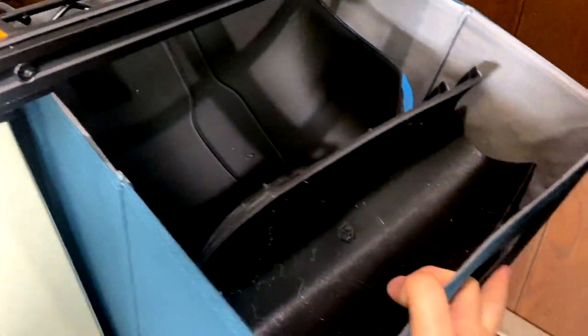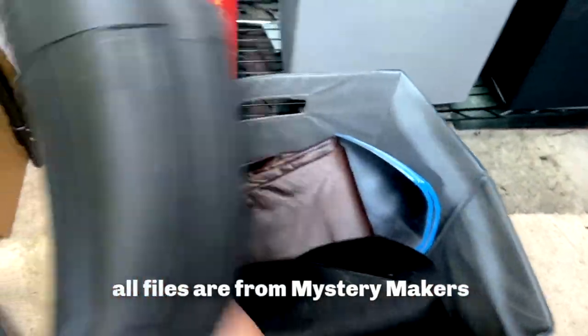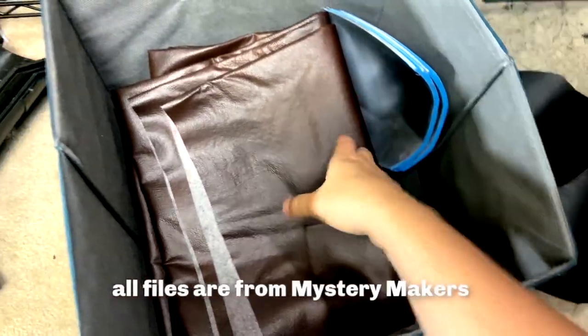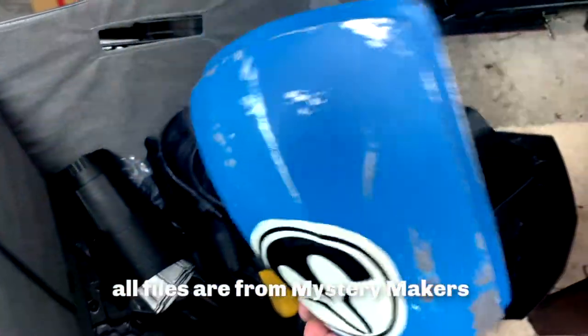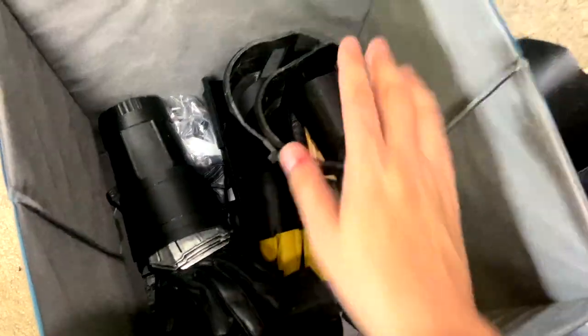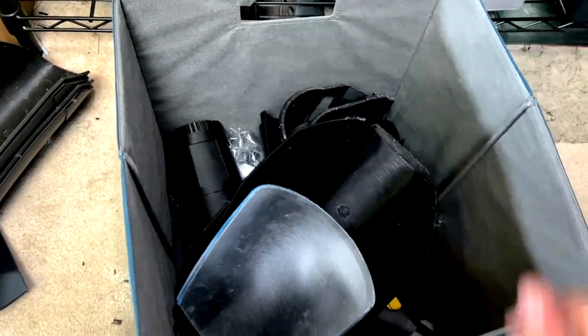In this bin I've got all my Tan raw prints — there's my chest piece, my shins. I've also got some leather for the belt, the shoulder pieces, and all the other finished pieces like my gloves and my husband's Mando gloves. I just keep it all in here because it's still not done — I need to finish it. My husband and I want to wear these to a convention — we want to be Mando and Bo.